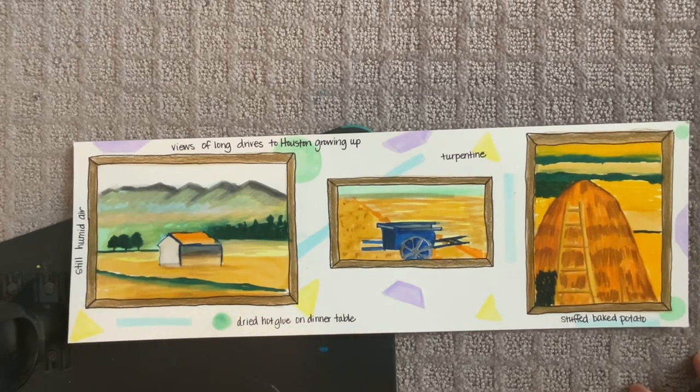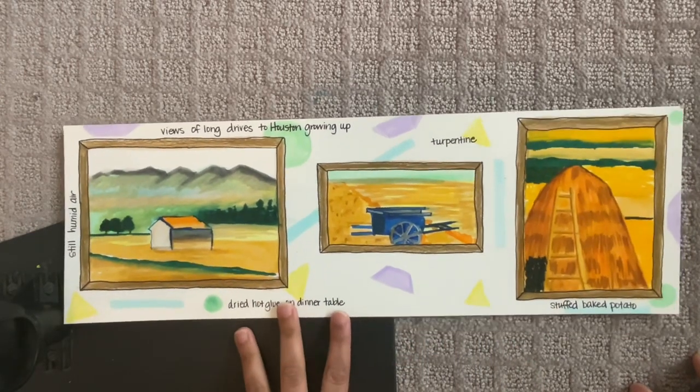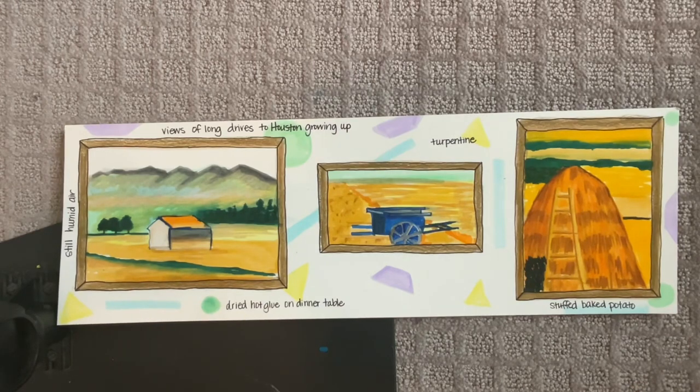Those are some extra things you can do, but your requirement is to write out your poem and outline your art to give it a framed look. Anything else beyond that — outlining the shapes and maybe outlining some things in your painting — is optional if you want.